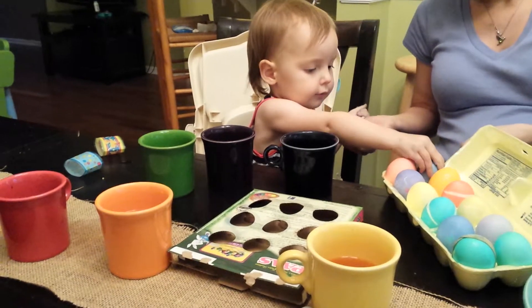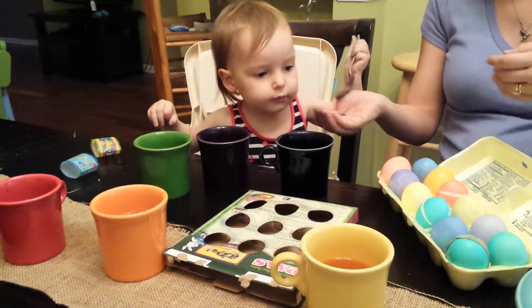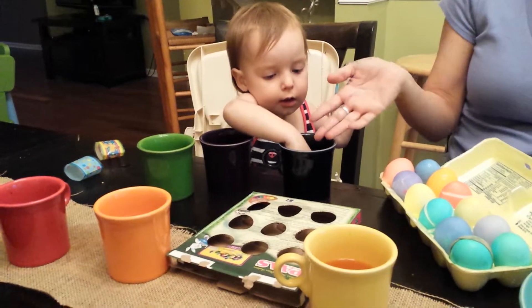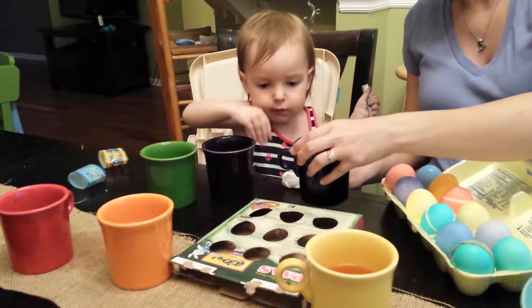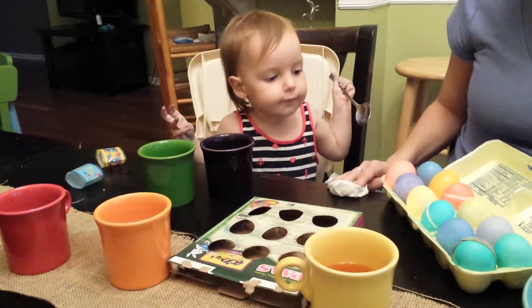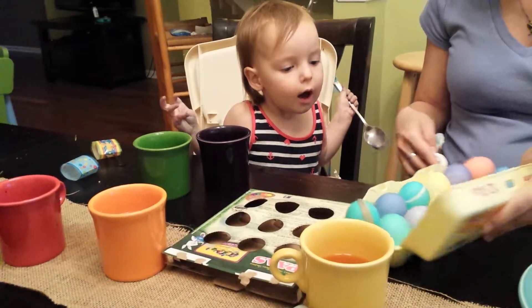Get it right there. 12. That's a good job, Dora. I wonder if this guy's going to come out of her clothes. It'll come out. Okay, look, we're all done. Good job, Dora. Look at all your pretty eggs you made. Aren't they pretty?